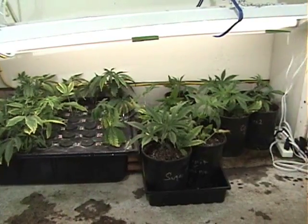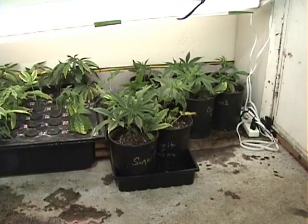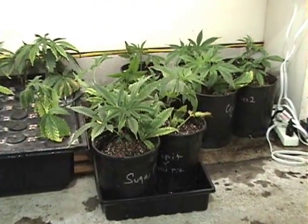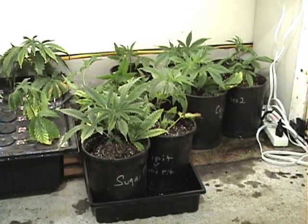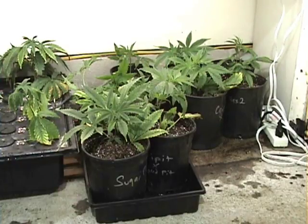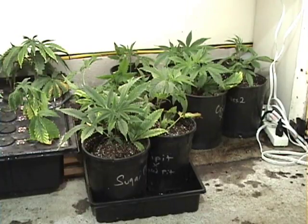We let the small plants sit in the small buckets for a minimum of at least one week. This will allow them to get used to the dirt. The dirt has no fertilizer — the only fertilizer we use is our starter fluid. This gives them a chance to adjust. Putting them in the large buckets directly without letting them sit in a small pot like this will kill the plant.